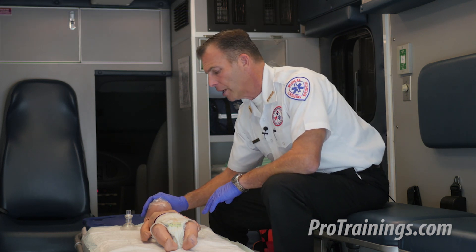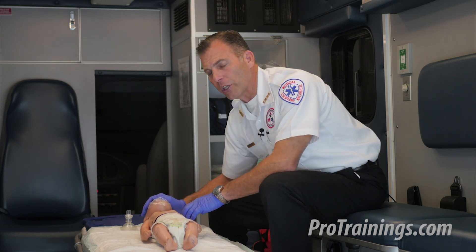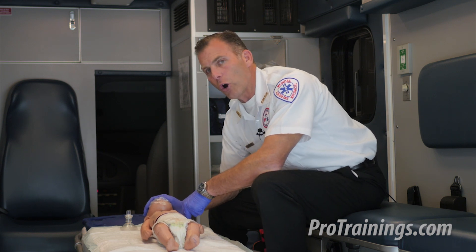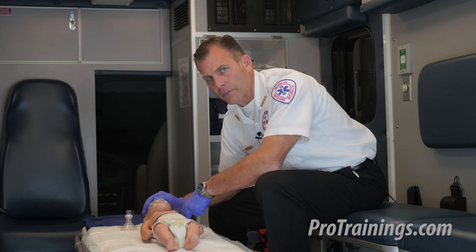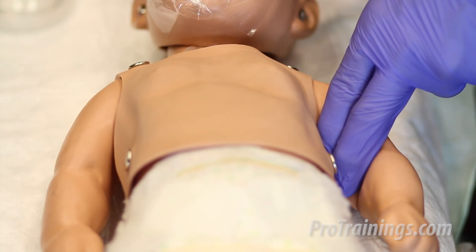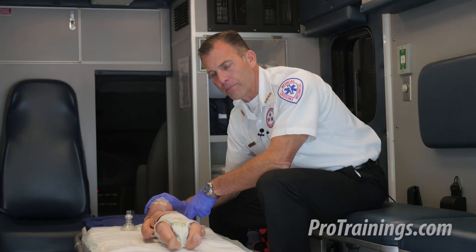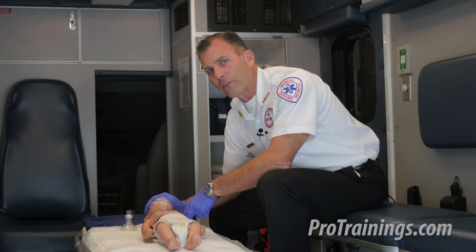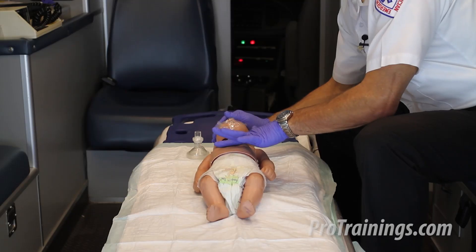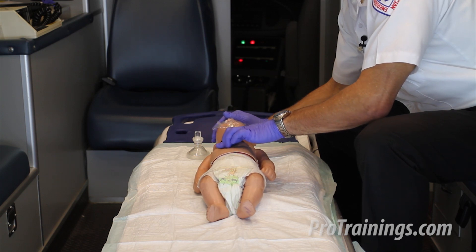As we check for normal breathing, we're also going to feel for a brachial pulse for no more than 10 seconds. We check for that brachial pulse by reaching on the inside of the bicep, between the tricep and the bicep on the inside of the arm. We do not feel a pulse, and there is no normal breathing. We're going to draw an imaginary line across the nipples and drop our two fingers down on the lower third of the sternum.